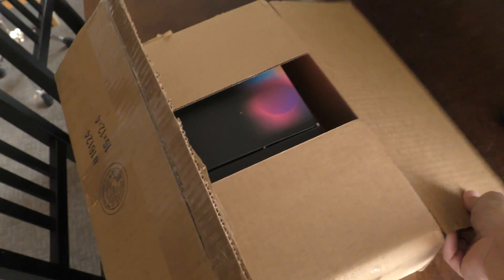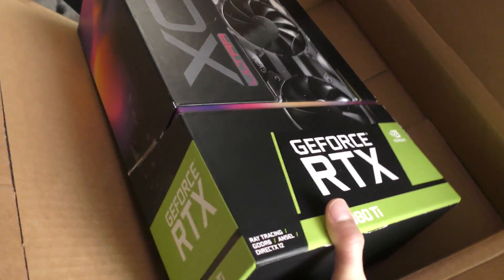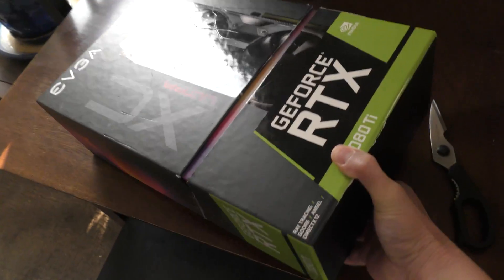All right, tape is cut open. Here we go. The box is as big as my head. Both the RTX 2080 Ti cards that I got - this one included, and the one I have in my machine right now - are actually both refurbished.